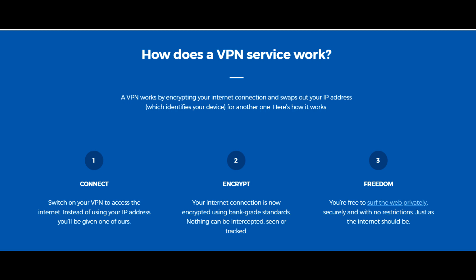You connect to the VPN and instead of using your IP address, you'll be given a stand-in IP address from HMA. Your internet connection is now encrypted using bank-grade standards, so nothing can be intercepted, seen, or tracked. And then you're free to surf the web privately, securely, and with no restrictions.